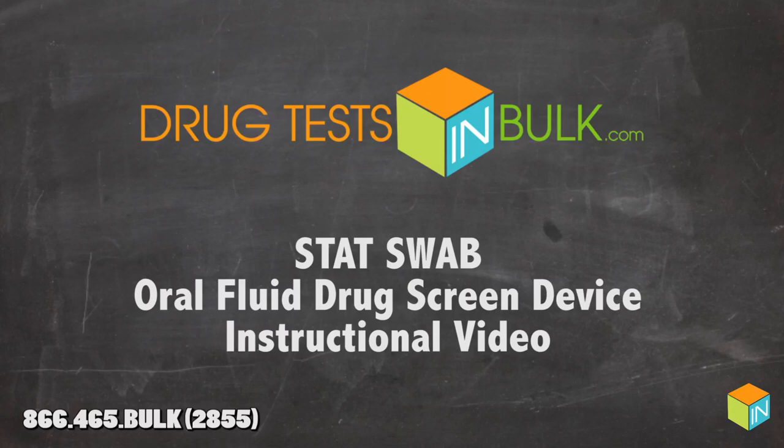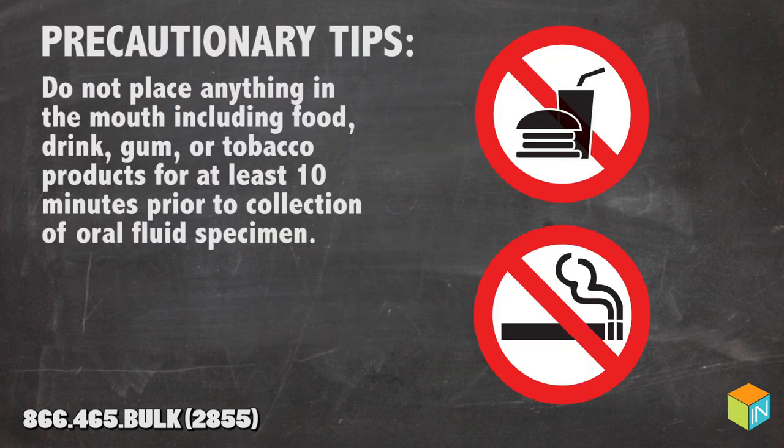Welcome to DrugTestInBulk.com's StatSwab Oral Fluid Drug Screen Device instructional video. Here are some precautionary tips: do not place anything in the mouth including food, drink, gum, or tobacco products for at least 10 minutes prior to collection of oral fluid specimen.